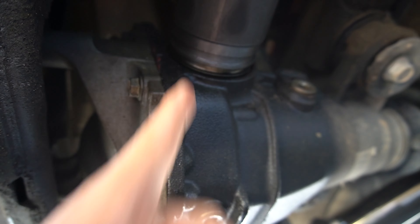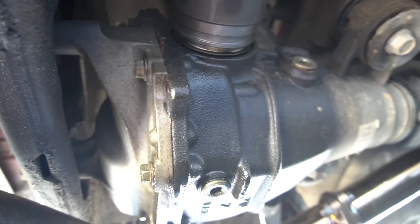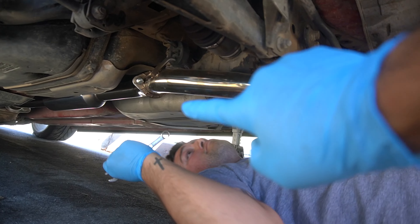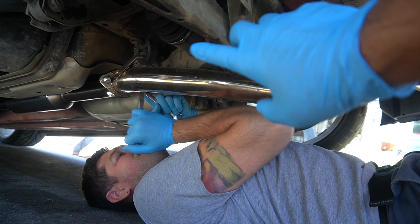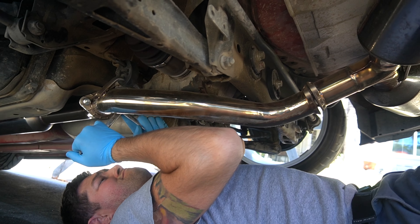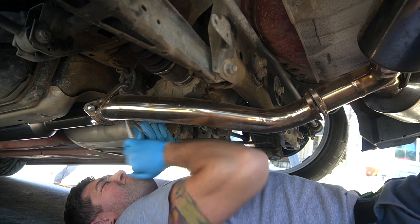Alright guys, the first thing we are doing is getting rid of the midsection of this exhaust to really free up all the space for the diff. Luckily this exhaust is pretty simple to take off. Midsection out - let's go.